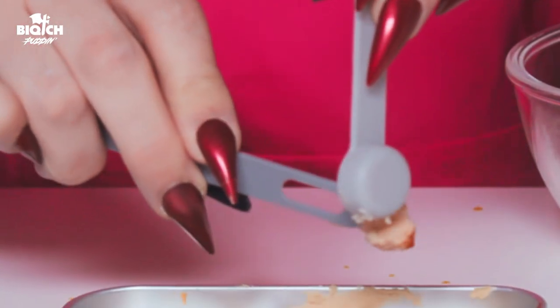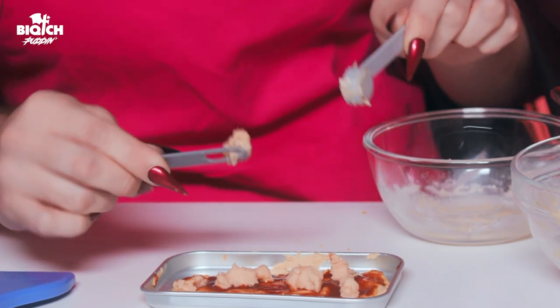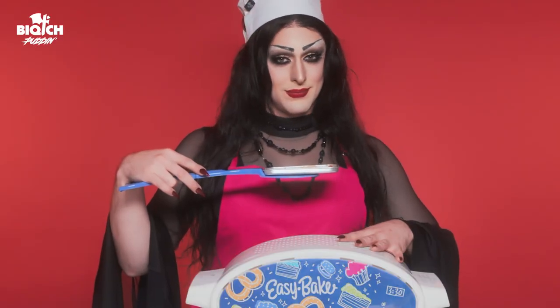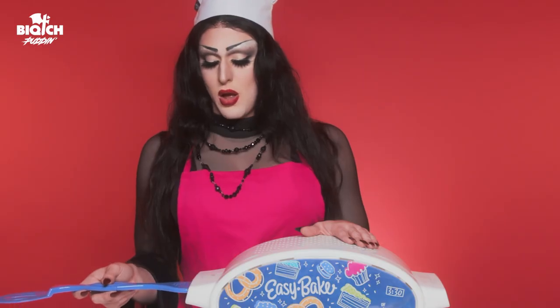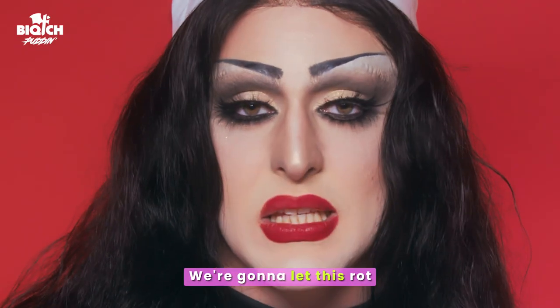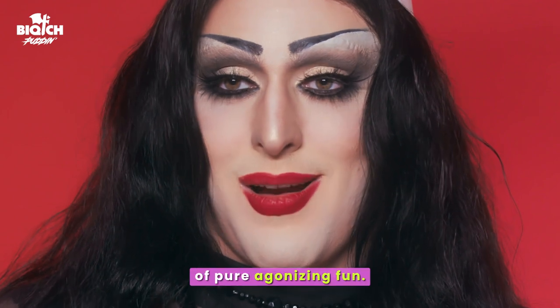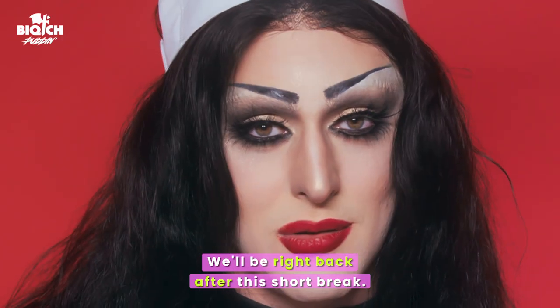Doesn't that look horrid? We need the cheese. And there we have it — a perfectly made... Now it's time to cook. Smells just like home. We're gonna let this rot and incinerate for approximately 14 minutes of pure agonizing fun. We'll be right back after this short break.